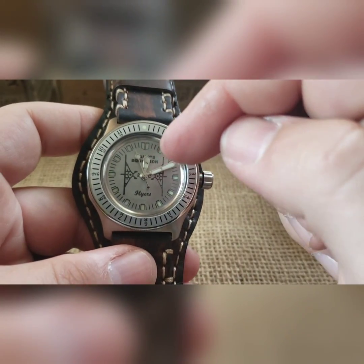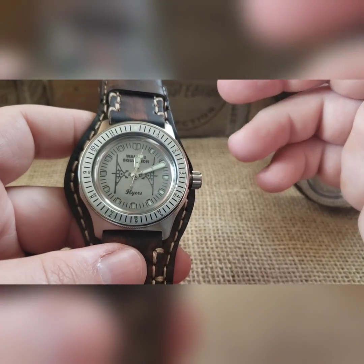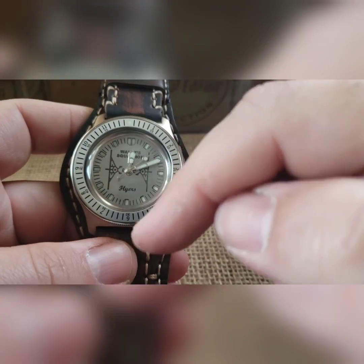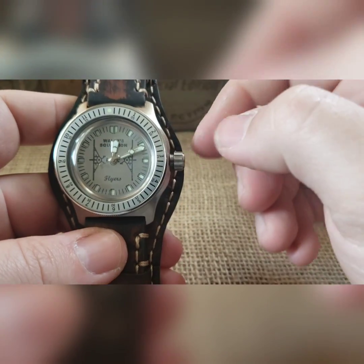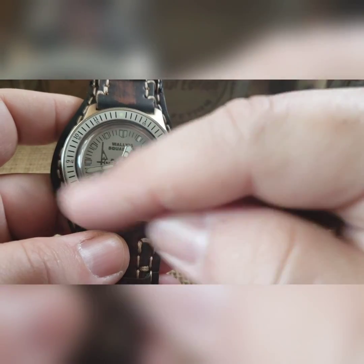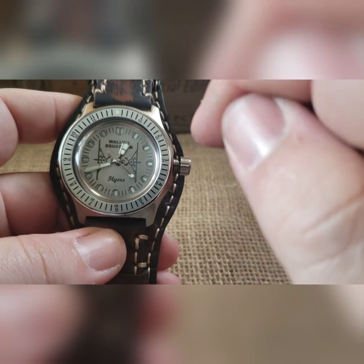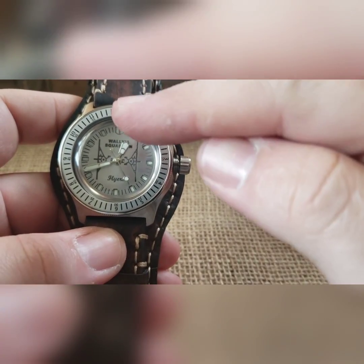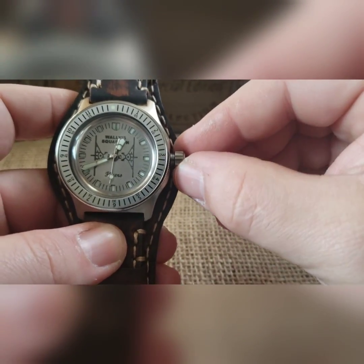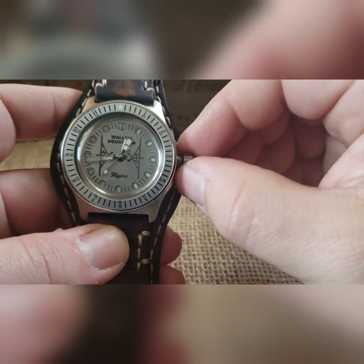I built the blue watch two nights ago and it still kept perfect time — we're closer to 36 hours, so very nice. To set the time, pull to the one and only click. It's not a hacking movement so it keeps going while you set. You'll notice a wobble crown — it's like a ball joint that deflects lateral pressure away from the stem to protect the movement.